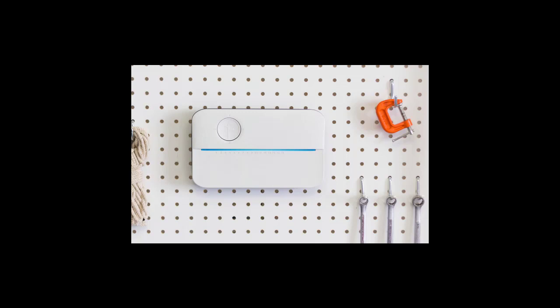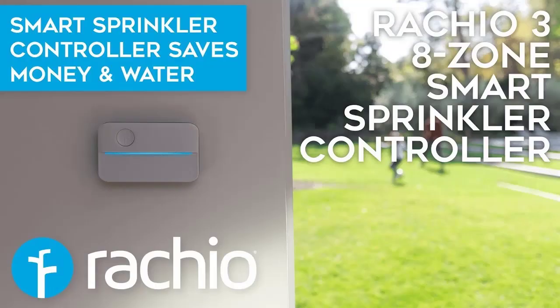Can you manually turn on zones from the Rachio unit itself without the use of a phone? If you remove the front cover, there are buttons for selecting a zone and running it manually. There are LEDs in a circle around the Rachio logo, numbered to match the sprinkler zones. Once the zone you wish to water is highlighted, simply press the manual run button.